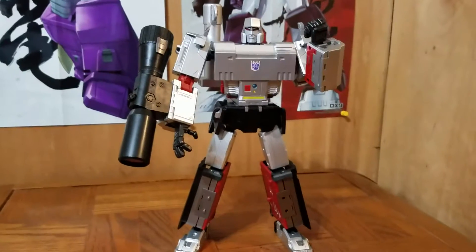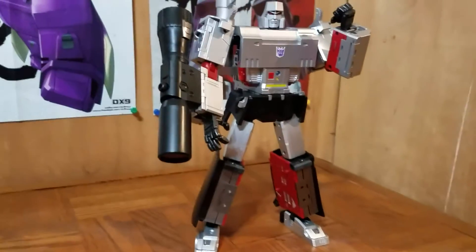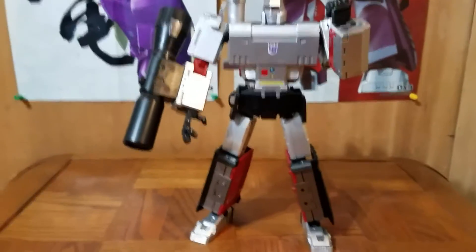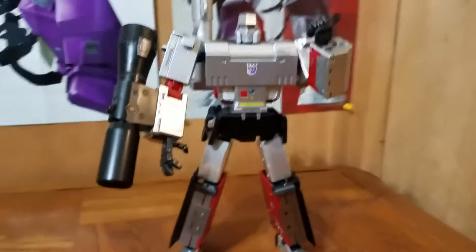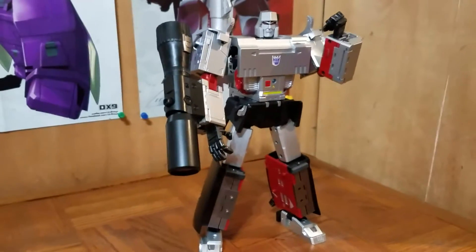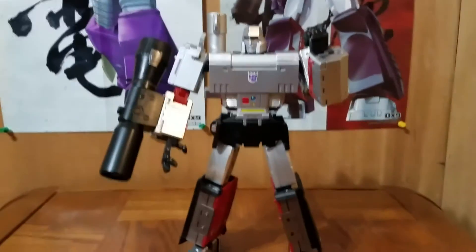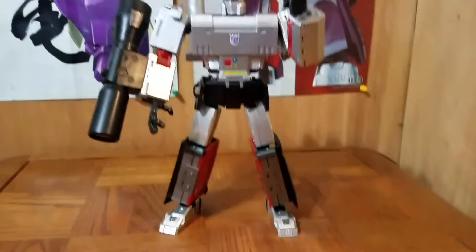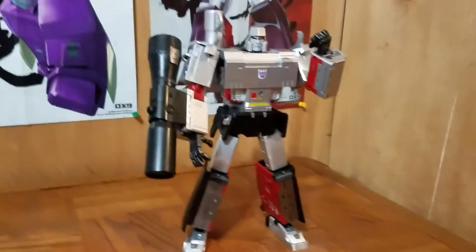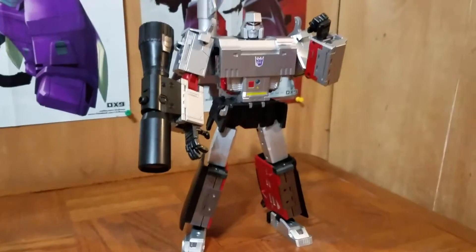This guy is a masterpiece in every sense of the word. He's well built, everything's nice and tight, no loose joints. The transformation is not hard, it's not easy either — I think it's just right. He's a good size, I'll show you some size comparisons in a little bit. And his gun mode I think is the cleanest gun mode out there, most realistic looking.